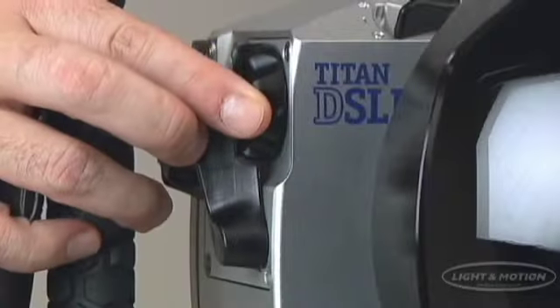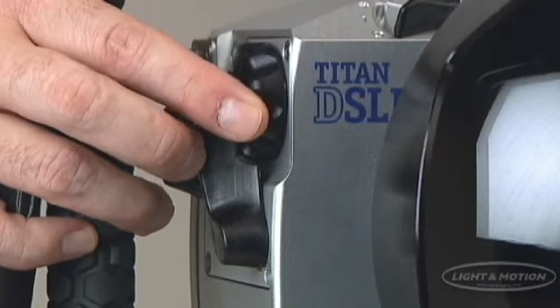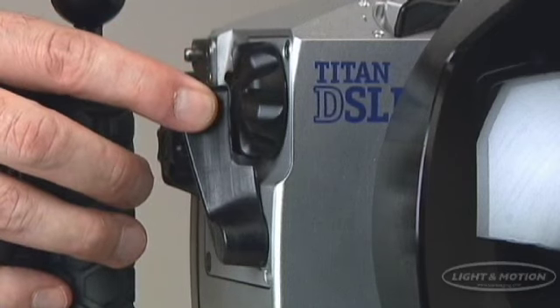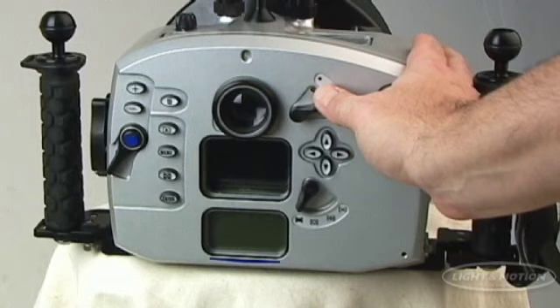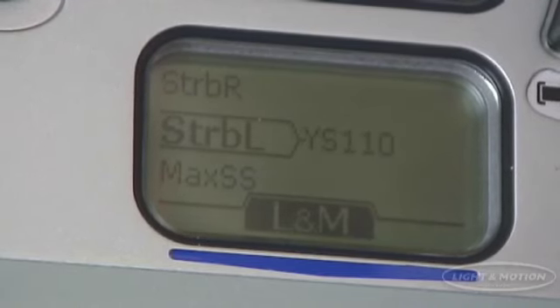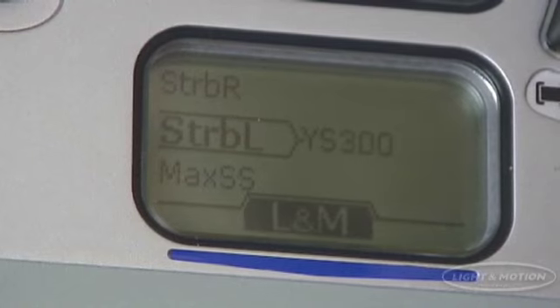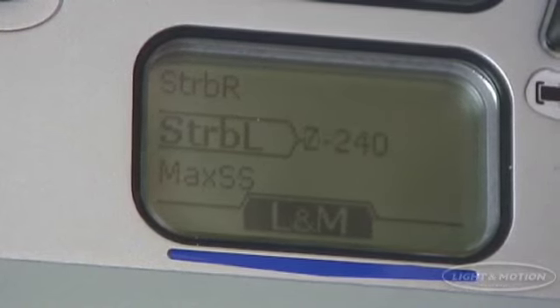The Light & Motion Titan D200 housing allows the creation of great images by utilizing the D200's revolutionary USB camera control, which utilizes our ergonomic electromagnetic controls, our exclusive ROC — or Remote Optically Controlled — 12-step strobe control, and large LCD display.